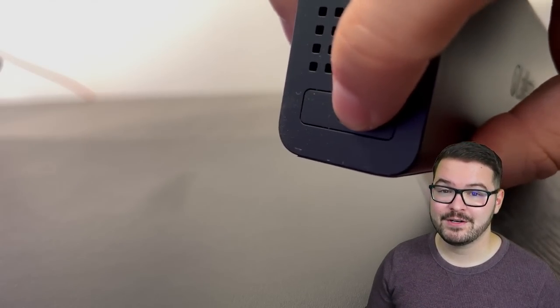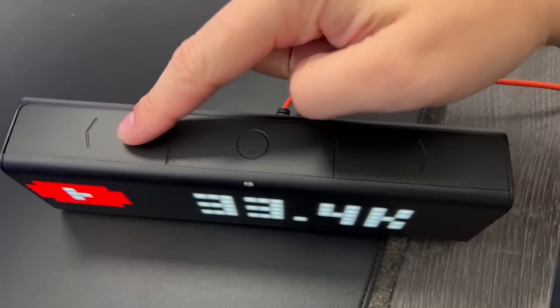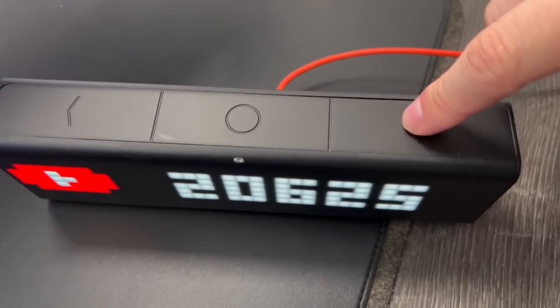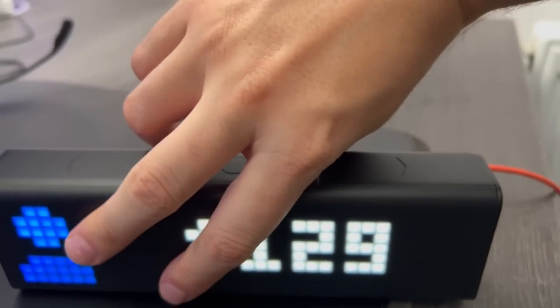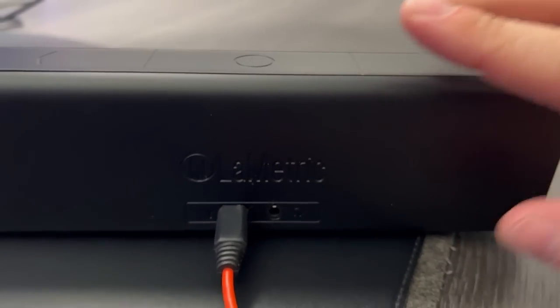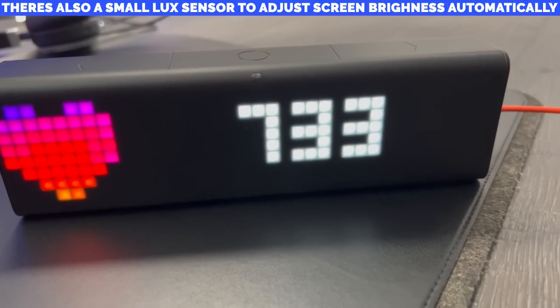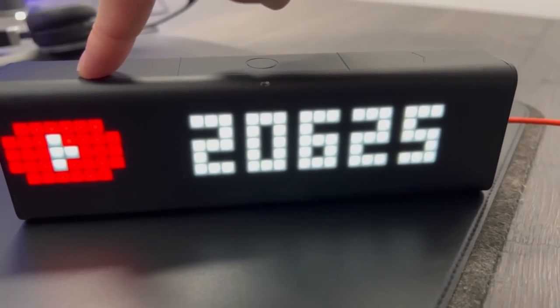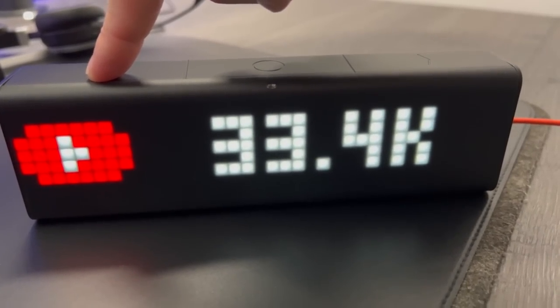On the right-hand side you'll find the power button. At the top of the unit there are three buttons — a left, right, and center action button. These cycle through the different clock faces and apps, with the center button used to select settings within those apps. At the rear you'll find the micro USB port and an audio out for additional speakers. At the front there are two LED panels: an 8x8 grid on the left used for icons, and a 29x29 grid on the right for main content like text, the clock, or the audio visualizer.